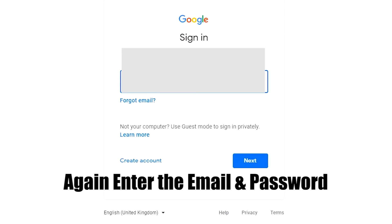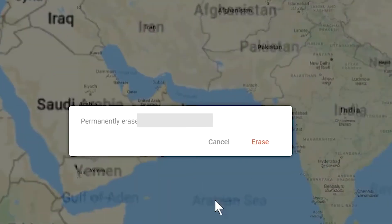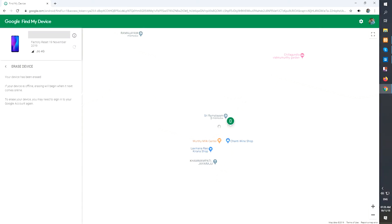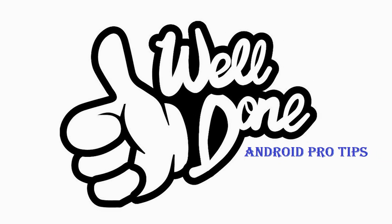Again enter the email and password. You will see the Erase All Data menu. Then tap on the Erase option. Well done! You have successfully reset your mobile.